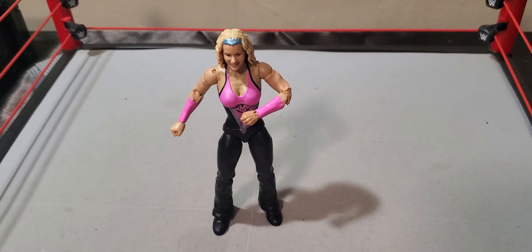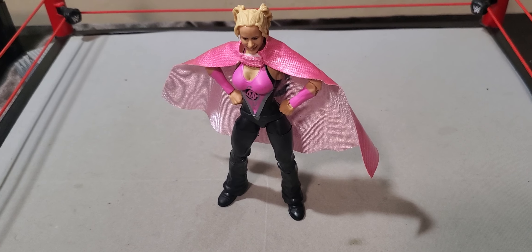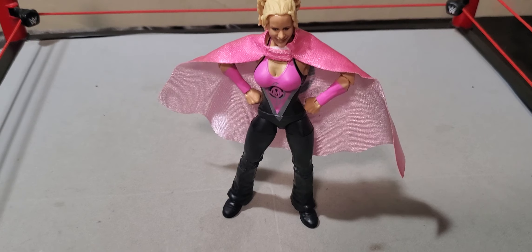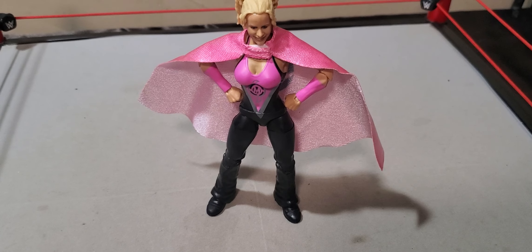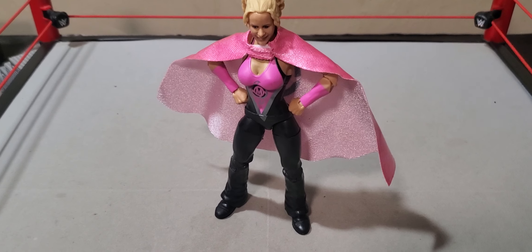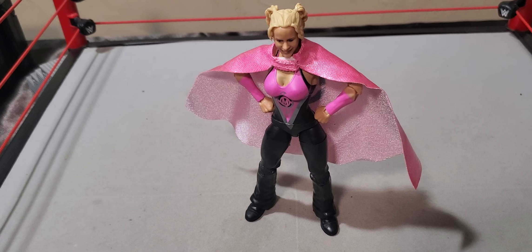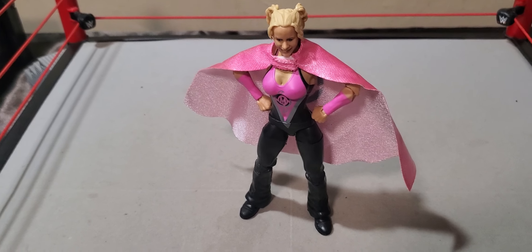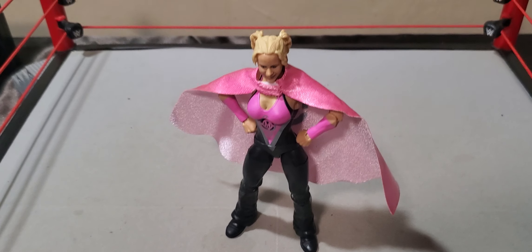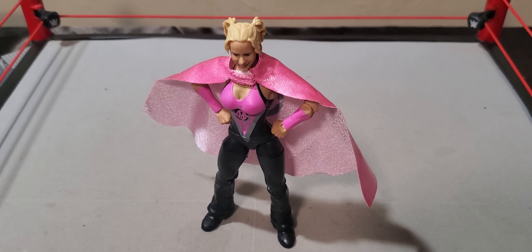I guess we can just grab the other head scan to see real quick. That's one thing I can say, at least about mine — standing is definitely an issue. I don't see too much of a difference in the face expression and stuff of that nature. Getting into the rest of the figure itself, we've got the pink armbands. No designs around the wrists or whatever — just the pink armbands. We've got the logo on the front that has the M, same logo that's here.